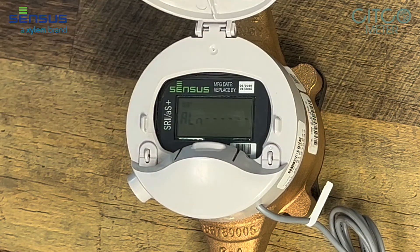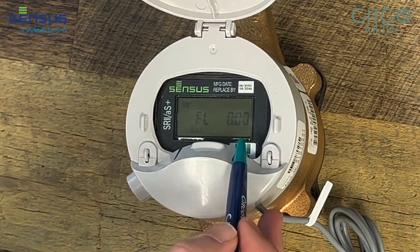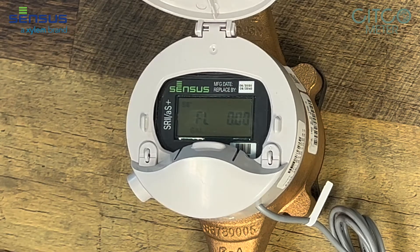Flip this one more time. Now it's going to put it in flow mode, which shows you that 0 gallons per minute are going through this meter currently. But if you had water flowing through it, it would tell you how many gallons per minute is flowing through this meter at a time.